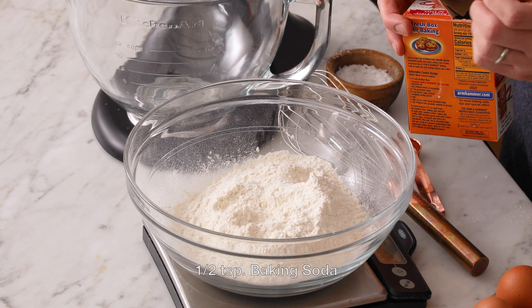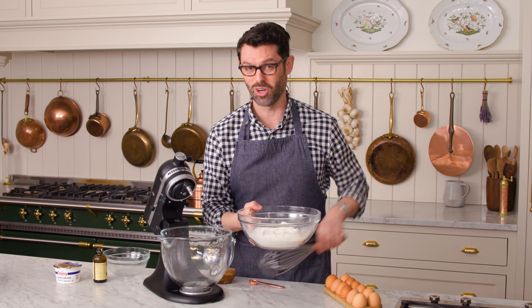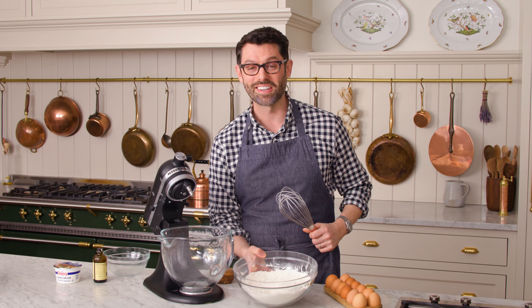For leavening, we're using half a teaspoon of baking soda. We're gonna give this a quick whisk just to combine all the ingredients and set it aside.